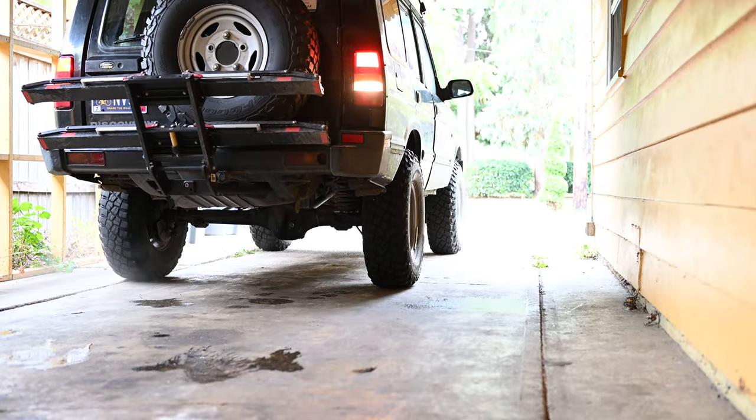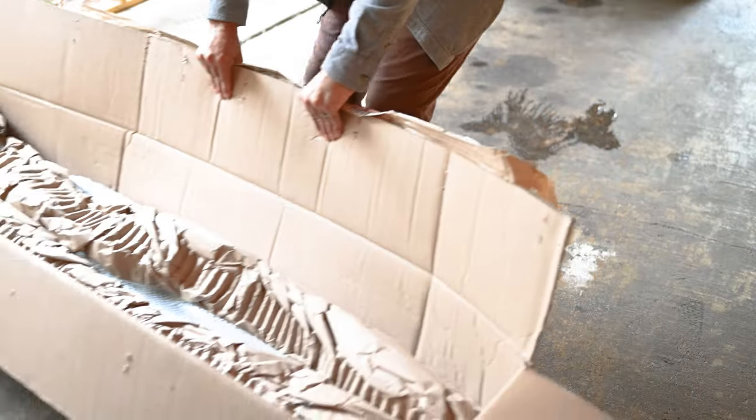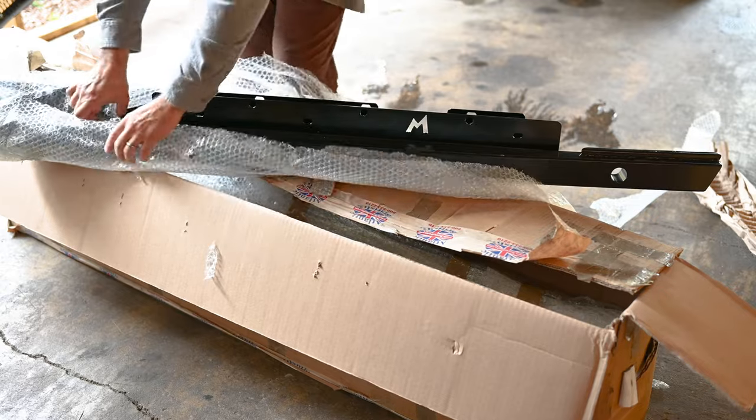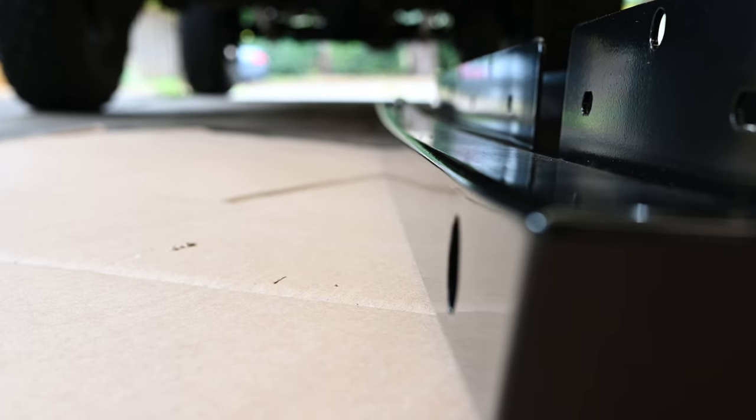When I realized that the bottom of the doors on the Discovery had a pretty dramatic curve, I gave up on building my own from scratch. I just don't have the tooling to accurately roll a big square tube like that. Instead, I picked up the most basic Terra Firma sliders I could find. These don't have any tree bars or nerf bars, but they do have the necessary curvature to look right under the doors.